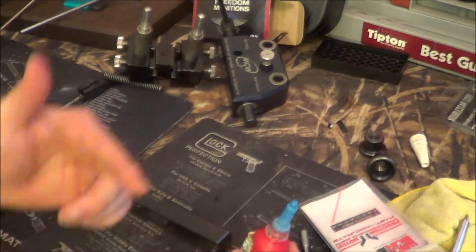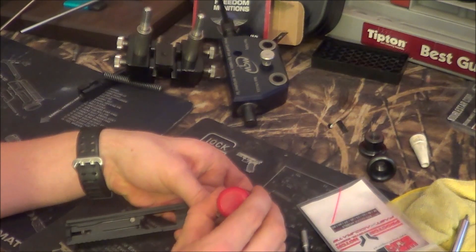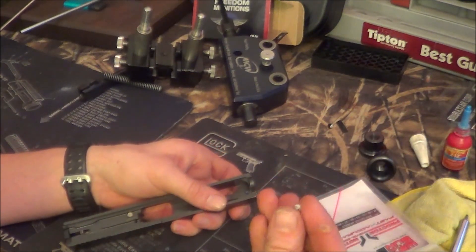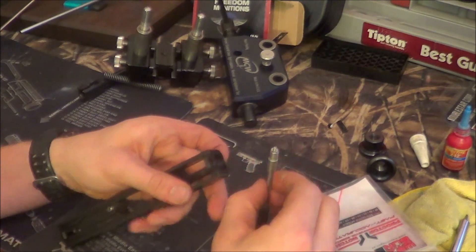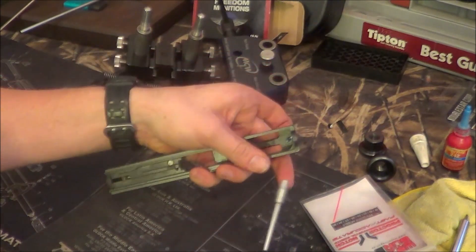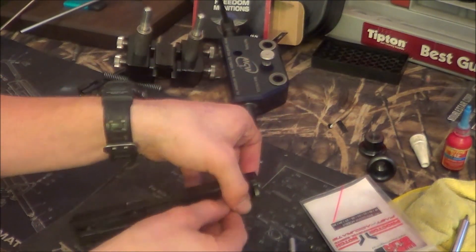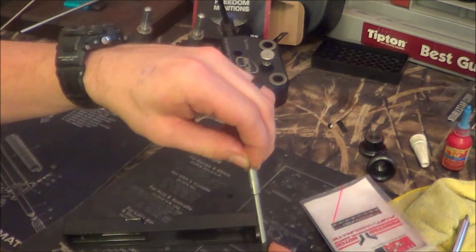One thing I will do before I put this on is get a little bit of Loctite in there so it gets on the threads. It's kind of hard to get it on these little tiny threads, so I'll just go ahead and put it into the sight itself and then it'll work its way onto the threads. I'll wipe out the excess here in a minute. The trickiest part is going to be keeping this nut in the driver.